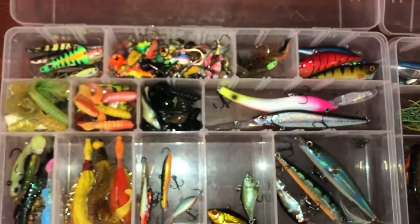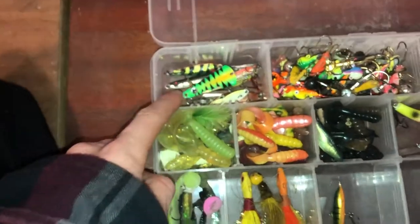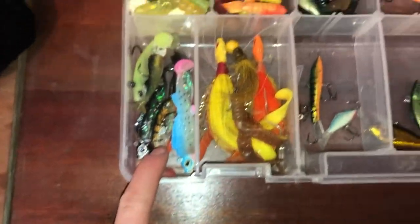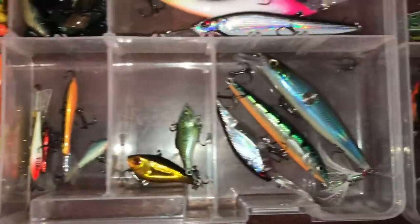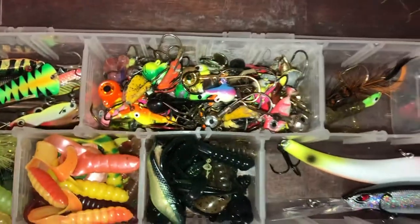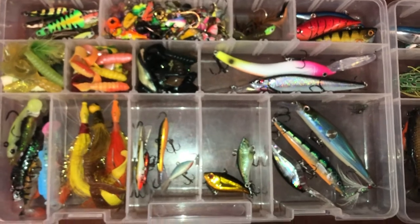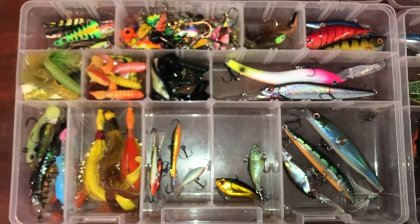I'll show you my tackle box setups here — I just finished organizing so I might as well show it off. Here's my walleye box: there's my jigs and spoons, soft plastics, swim baits, different jigs and jig and wraps, crank baits, deep divers, all sorts of stuff in here, and lots of jig heads. That box is pretty much set up. I could probably use some more crank baits — that's one thing I might be shopping for in the future.